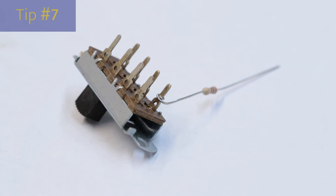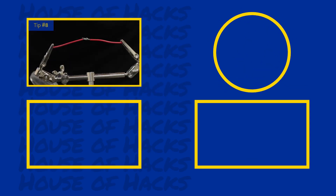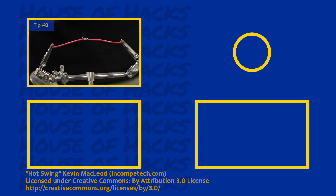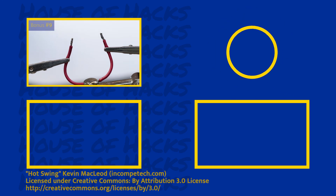If your project is using point-to-point wiring, try to make a mechanical connection first before you apply the solder. When joining wires together, make sure they have a good mechanical connection first. A linesman splice is a good way to do this. And if a mechanical joint isn't possible, go ahead and tin the ends first before trying to connect them.